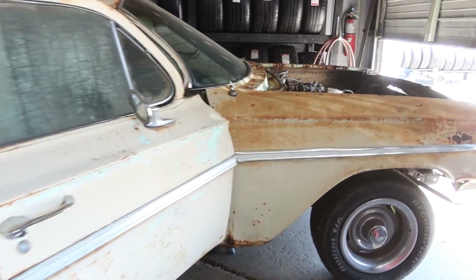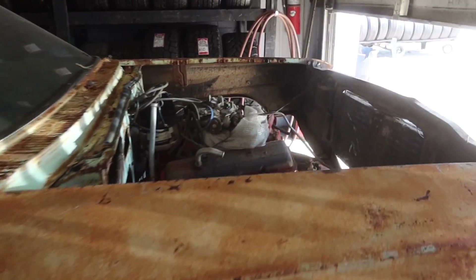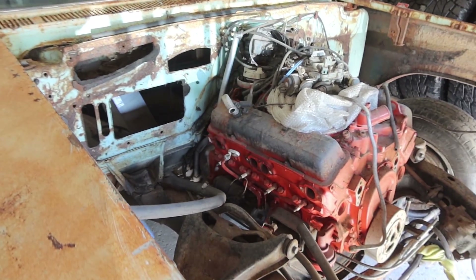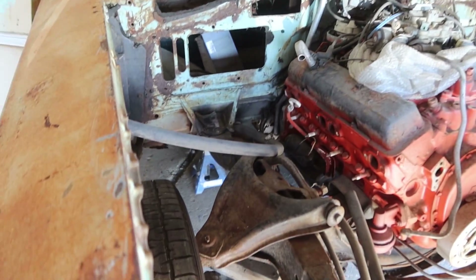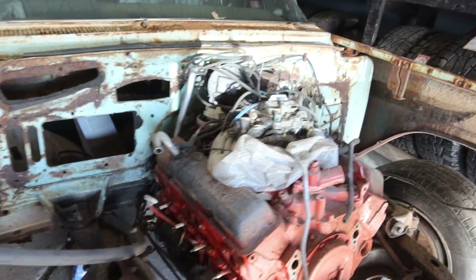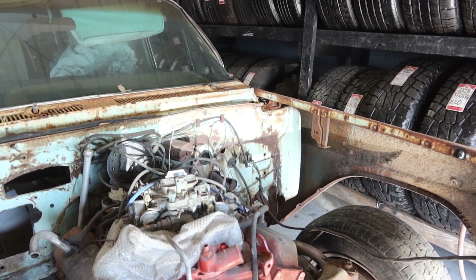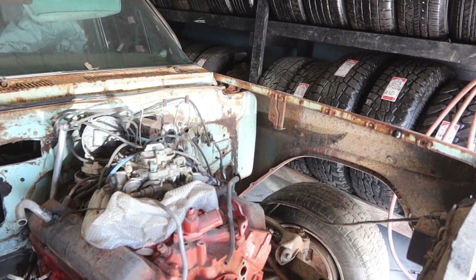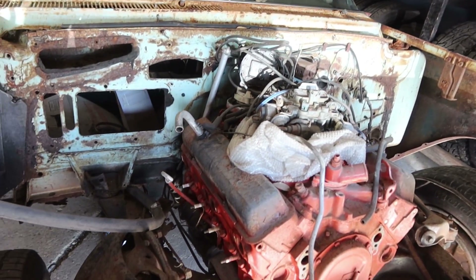Alright, got the wagon jacked up, started looking at it, trying to figure out a game plan. I don't know where to start because there's stuff we got to do everywhere. We got to worry about suspension, brakes, motor, transmission, steering column. It's quite a bit — it's gonna be a long list.